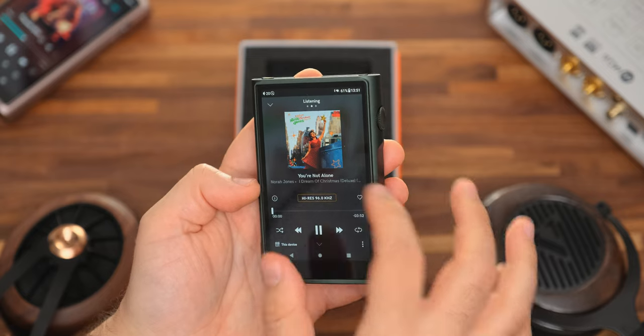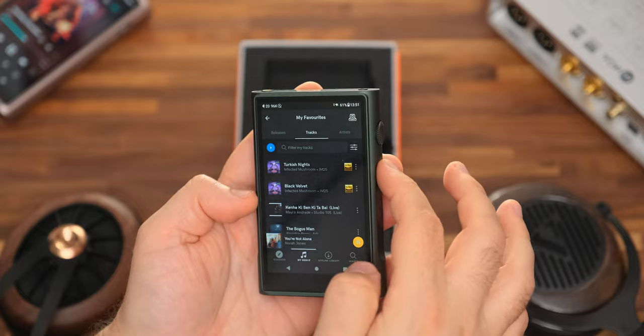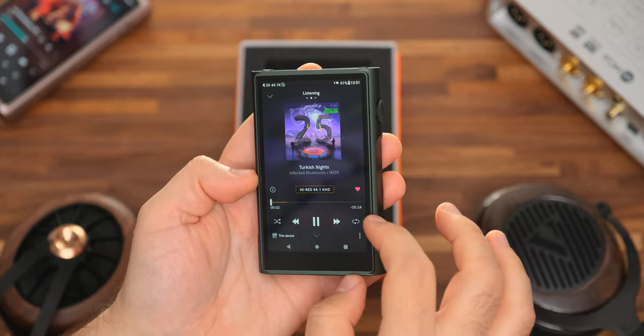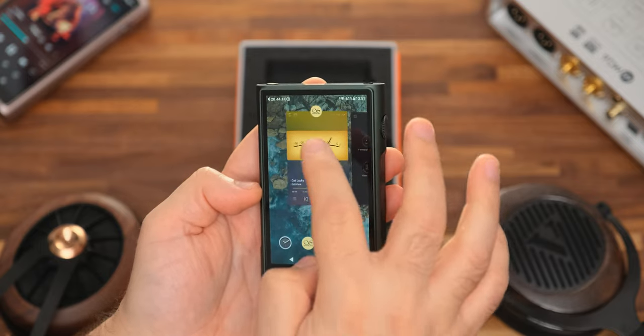By far the biggest changes that truly deserve the Ultra moniker can be found inside the unit. This small fellow is powered by the same Snapdragon 665 found in their flagship devices like the M7 and M9, and it makes a world of difference — it's so much faster when browsing around, streaming music via Wi-Fi, or playing games, or all of the above at the same time. RAM went up from 2 GB to 3 GB, which should slightly improve multitasking, but ROM remained unchanged at 32 GB, so if you have a huge music collection you should invest in a high-capacity microSD card.